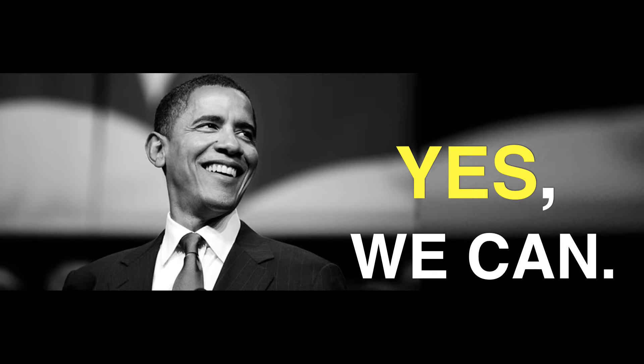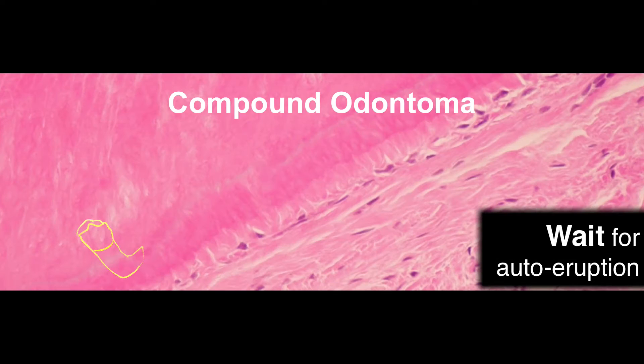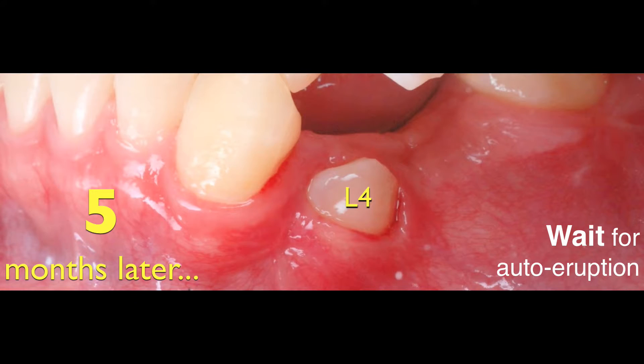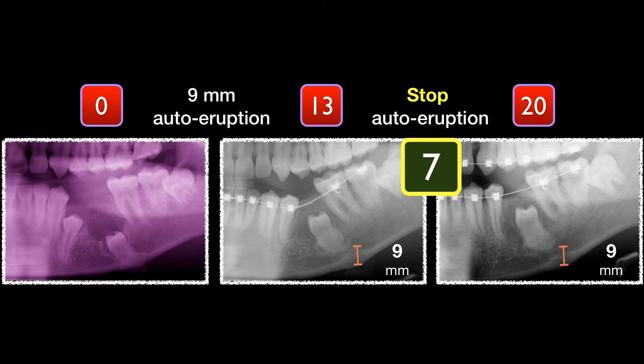Dr. Thomas Martin, I didn't ask you 'can you?' — I didn't ask you to do it. He says yes, we can. Chris, you go ahead, do it for me. So, first I do a surgery, remove the baby tooth and a large compound odontoma. And finally, we wait five months, the first premolar erupts; and at thirty months, the second premolar erupts nine millimeters. And we wait another seven months — it stopped.